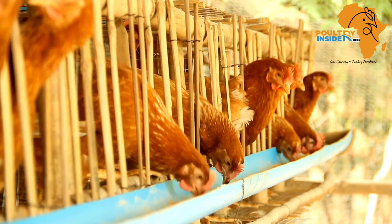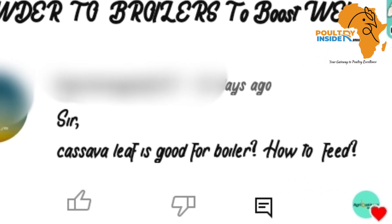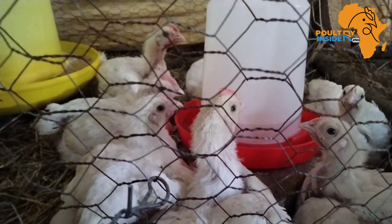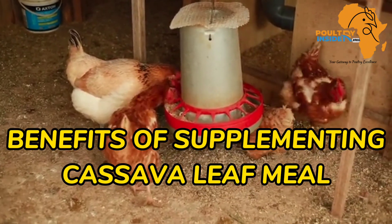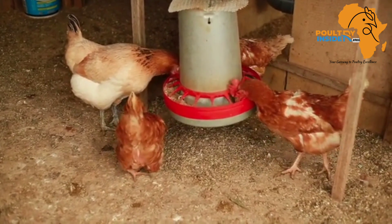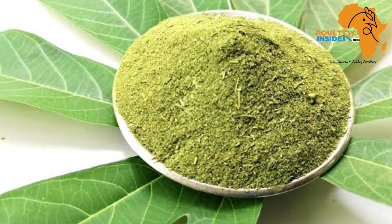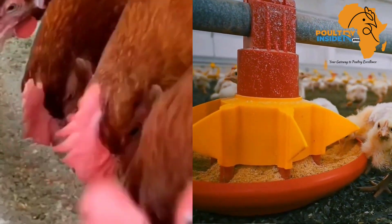In the comment section of our videos, some farmers have been asking if the cassava leaf meal is good for chickens. To answer this question, in this video I want to share with you the amazing benefits of supplementing your chickens with the cassava leaf meal. I am also going to tell you how to prepare this cassava leaf meal and the amount to add into the layers and broilers feed.